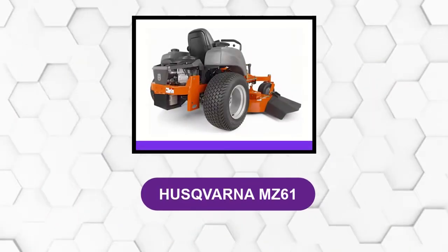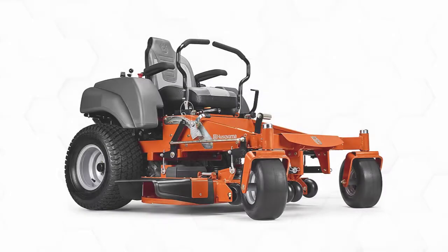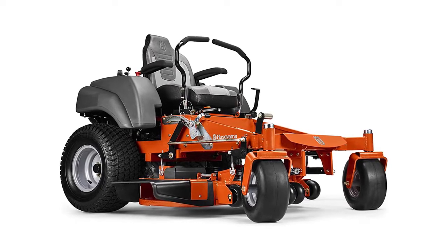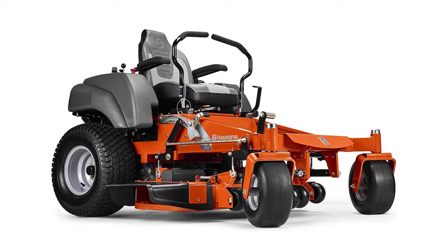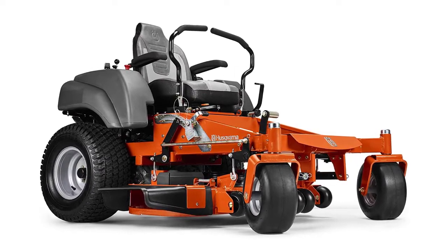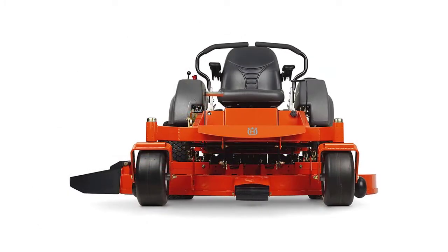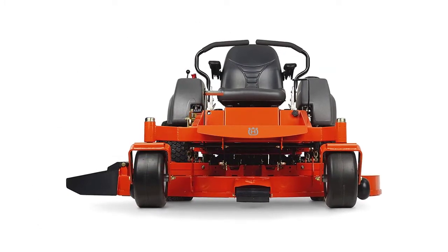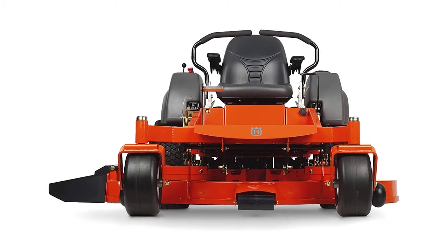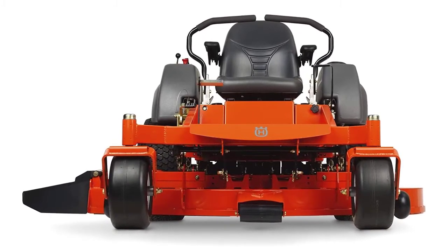At number 2: the Husqvarna MZ61. There is no substitute for this mower if you're taking on large mowing jobs every day of the week. This machine has the build quality and design to tackle the largest mowing tasks. This model swaps the motor out for a powerful Briggs and Stratton motor, providing 27 horsepower to the hydrostatic drive and cutting deck. The 61-inch cutting deck is the widest you can get, and this Husky model is suitable for cutting lawns up to 5 acres or more in size.